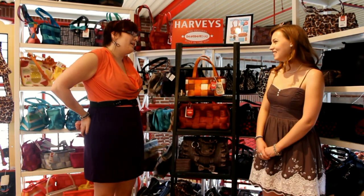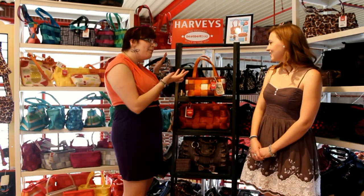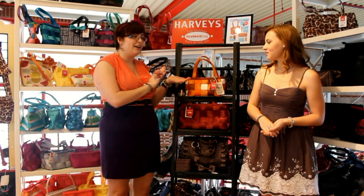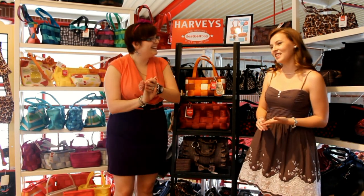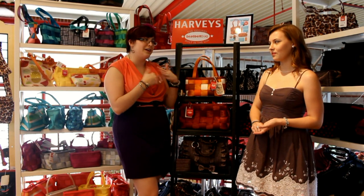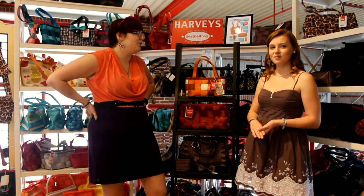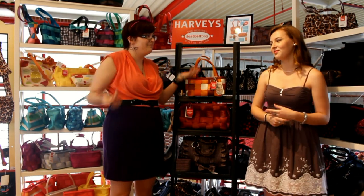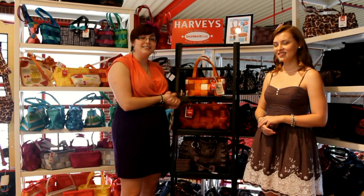This is one of my favorite shapes too — a little bigger, which is great because I carry everything. These are all the new patterns for August, and we'll be getting new patterns in the first week of September with more fall colors. We have a huge selection here, so come by and check them out — there's something for everyone. Thanks for watching and come in to see our Harvey's seatbelt bags!